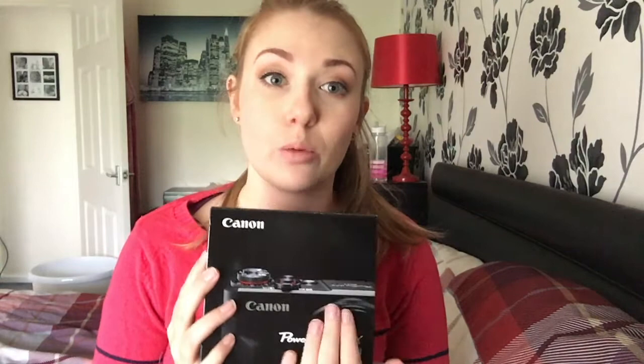Hi everyone and welcome back to my channel. I'm Lottie, a mum of two and a childminder to 17. Today I have got my new toy and I am so excited — I have been waiting for this for a year, since we could afford it. Everybody's pitched in and put a bit towards it for my Christmas present and it just arrived this week.